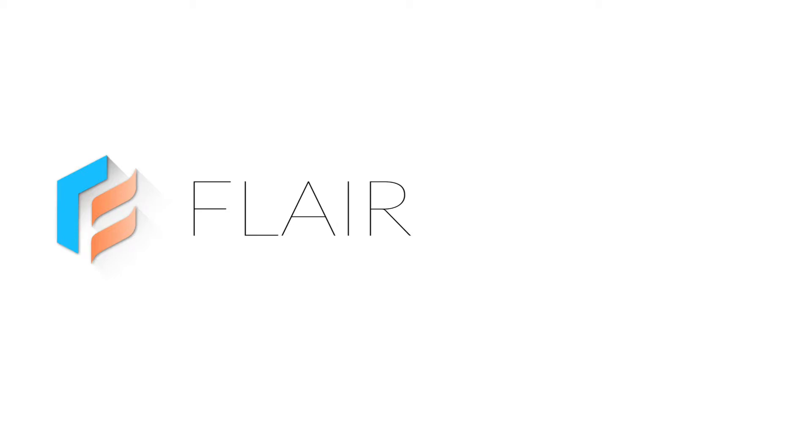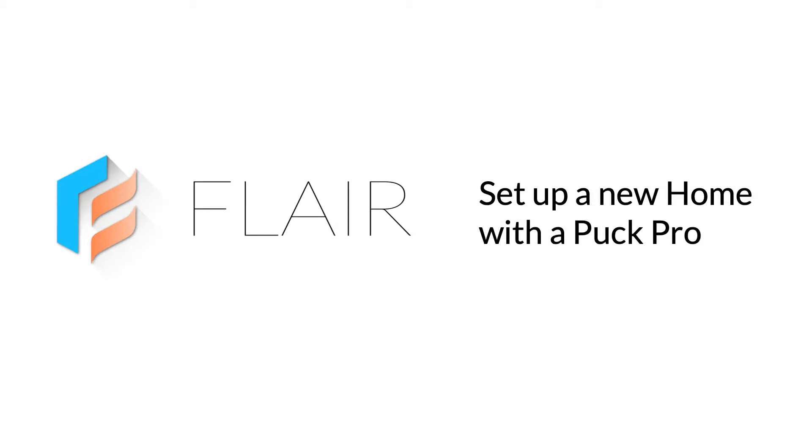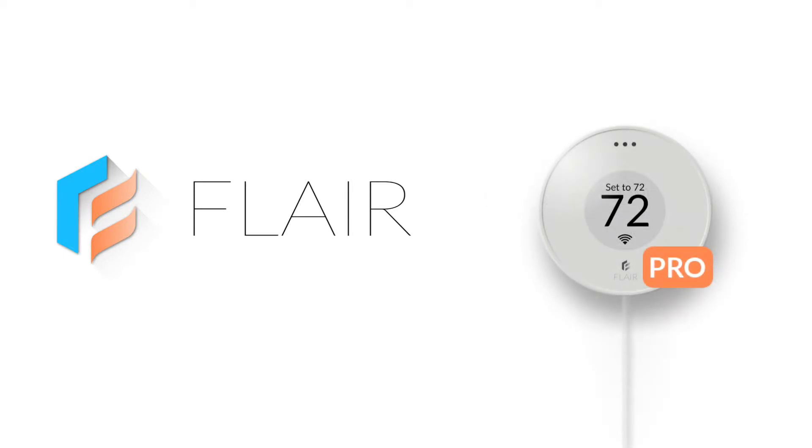Welcome to Flare for Pros. We're going to show you how to set up a Flare system with Puck Pros to be used as integrated controls.